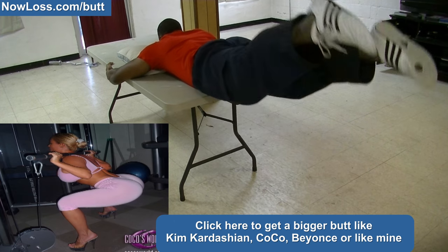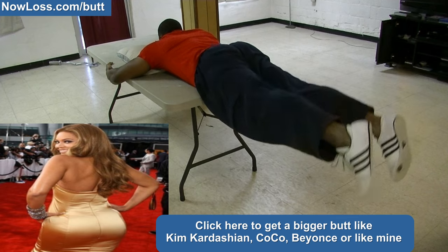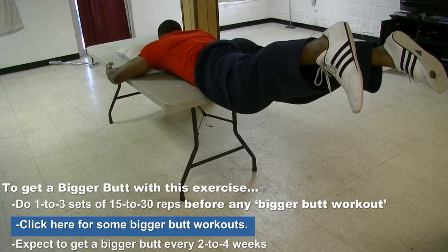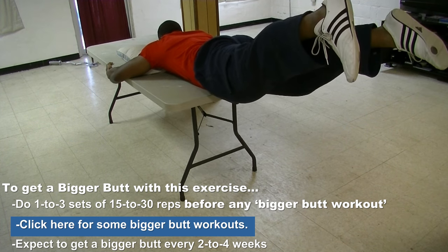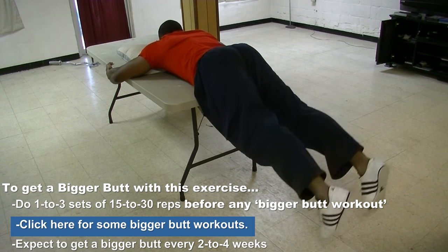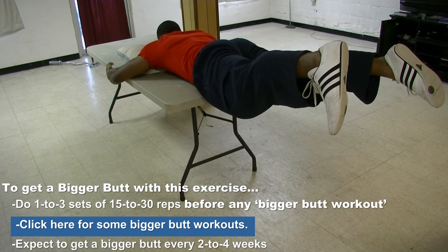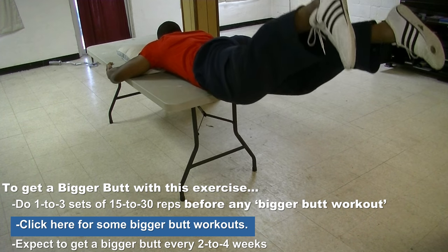But there is a way you can use this exercise to help you get a bigger butt, just like mine, or like Kim Kardashian, Coco, and Beyonce. You do that by doing one to three sets of 15 to 30 reps of this exercise before you begin your bigger butt workouts that include exercises like hip thrusts, butt bridges, and squats to pre-exhaust your glutes and really feel it more in your butt.